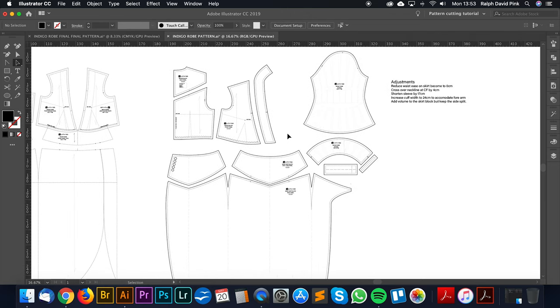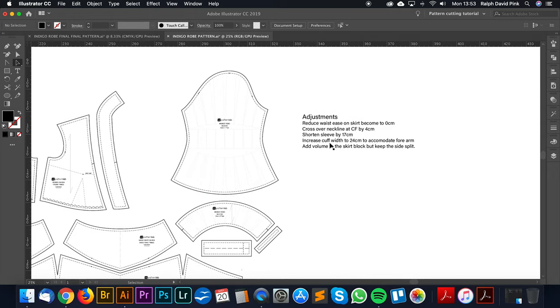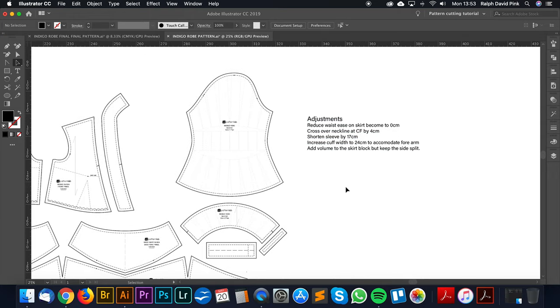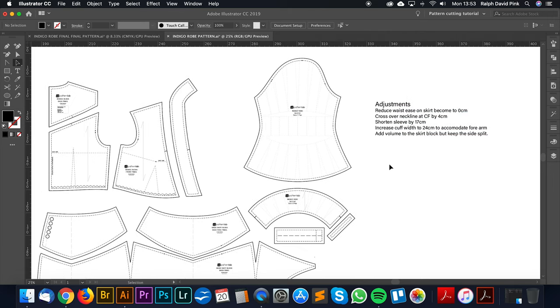However, there were a few little adjustments we wanted to make — mainly design aspects. I've written a list of them from our fitting. So I'm going to reduce the waist ease on the skirt to 0cm, because it was a little bit baggy around the waist when it came to a more contoured fit around the waist and hips.